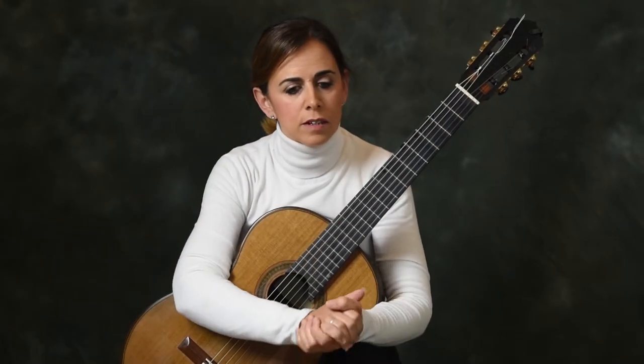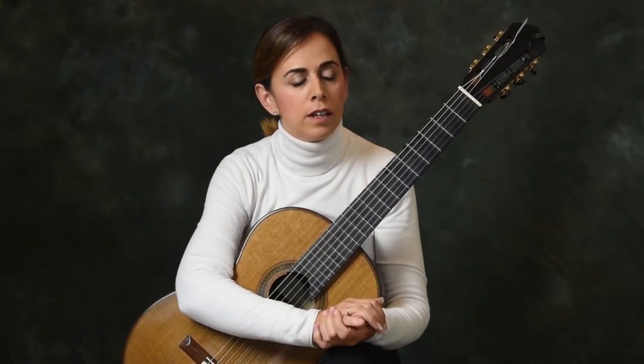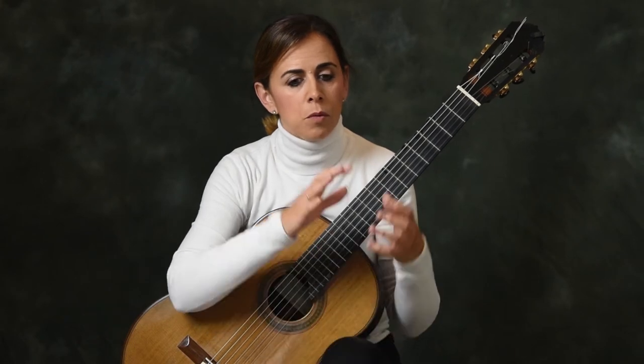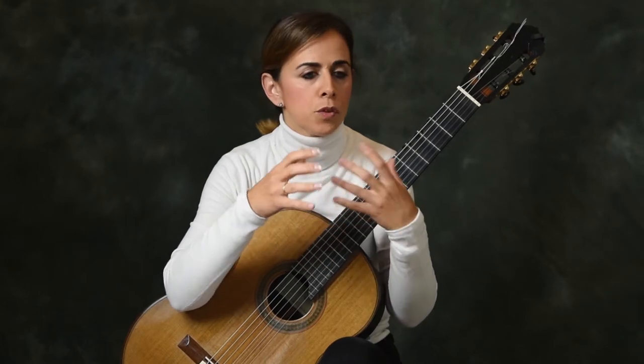The tremolo is a very good practice even if we don't have to play tremolo in the pieces we are actually working, because it balances our right hand in a very nice way. The tremolo is the only thing — along with arpeggios — where we use all four fingers in a very precise way and with a lot of control.